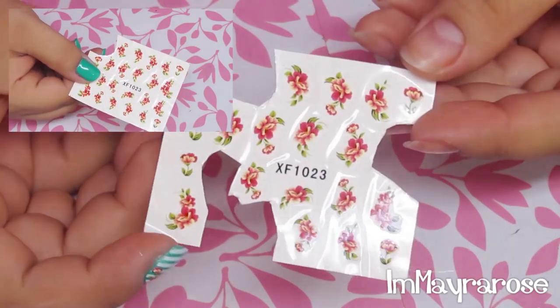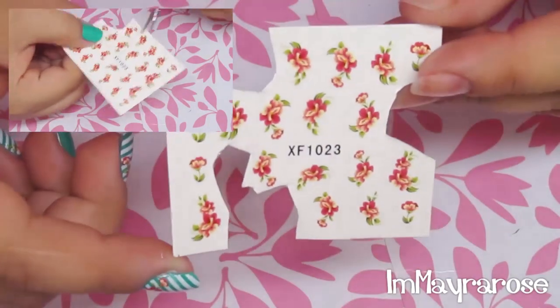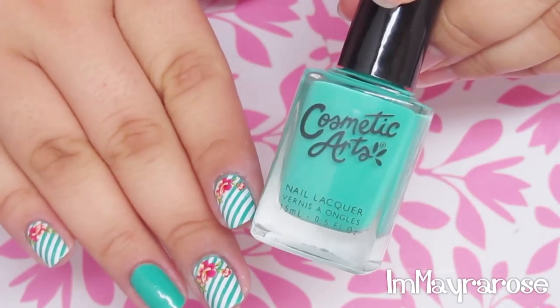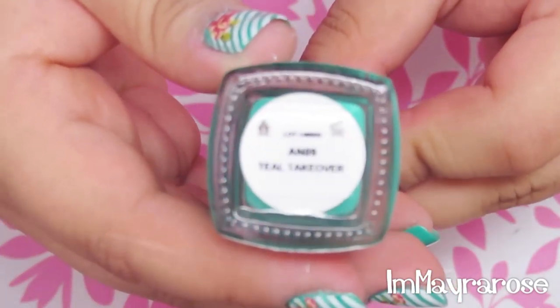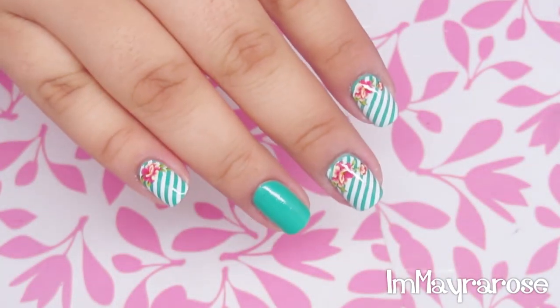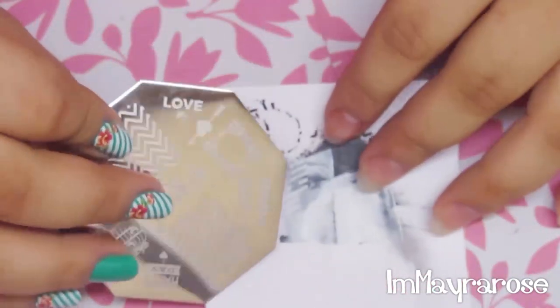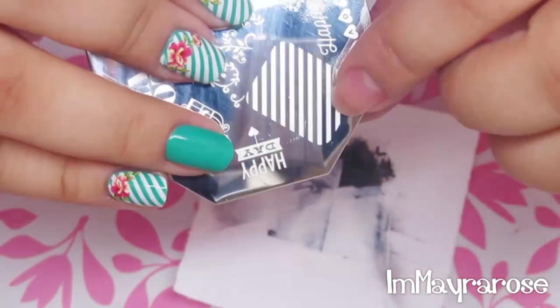For the nail stickers, you want to cut the ones that fit your nails - I already did that. The first thing I did was apply two coats of this Cosmetic Arts nail polish called Teal Takeover. Once that's dry, I'm going to take the stamping plate from BornPrettyStore.com and stamp this image with white on all of my nails.